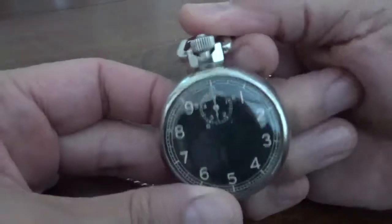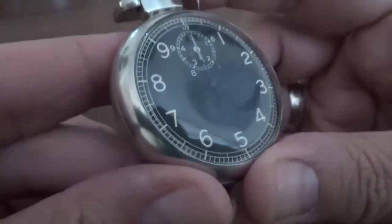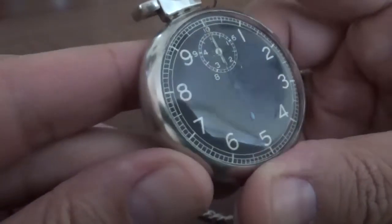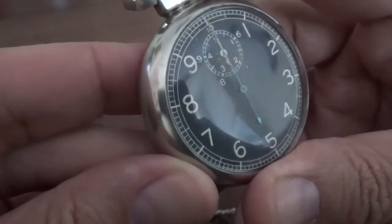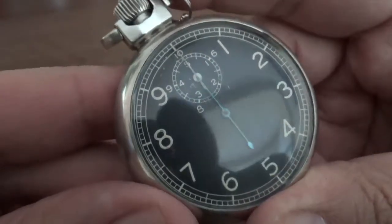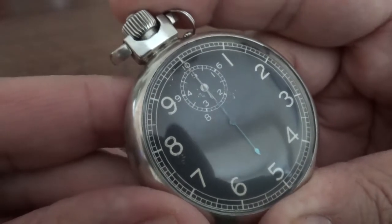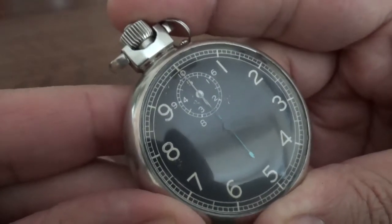It actually has a really, really fast beat — 40 beats a second. That's the fastest beat you're going to see outside of a tuning fork mechanism or a quartz mechanism. Even the new Zenith oscillating mechanism is only 15 cycles a second. This is 40.